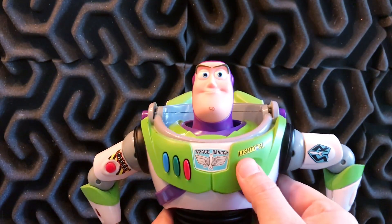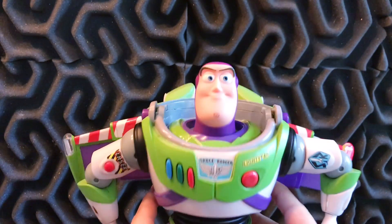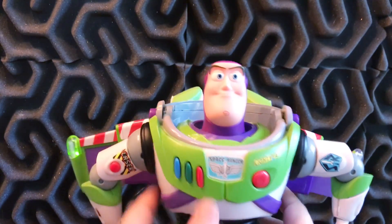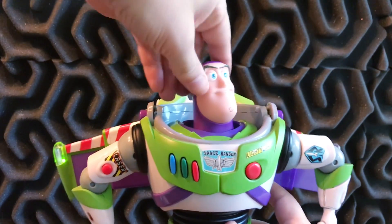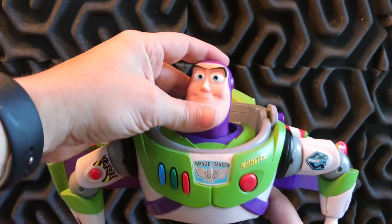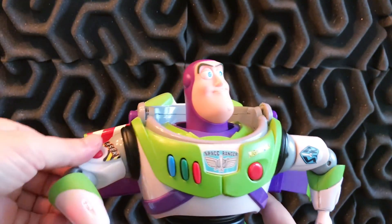I'm going to turn it on here and test it out. The wings work. We still have audio — "I am Buzz Lightyear, Space Ranger." Buttons work. His head still does turn, which is cool. "I'm stationed up in the gamma quadrant of Sector 4." Let's see if his laser works — yeah, it does.